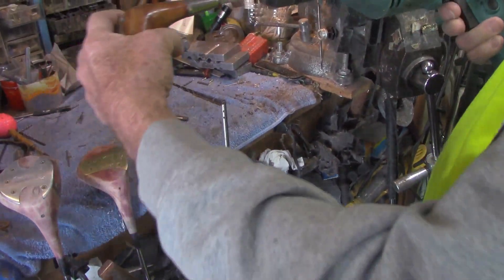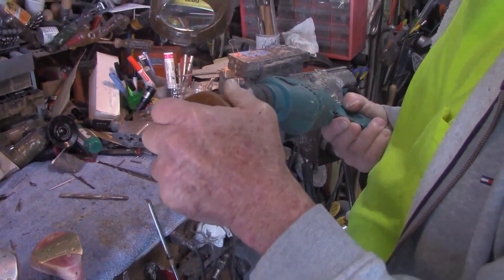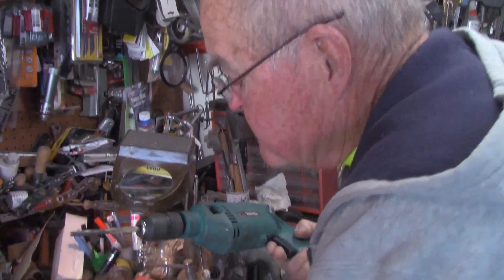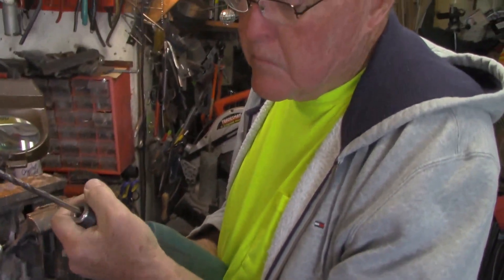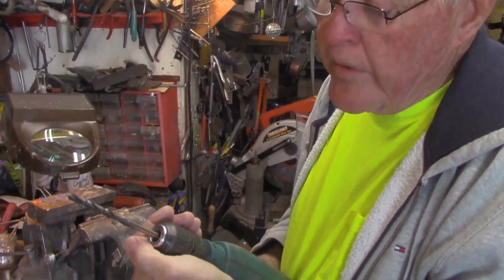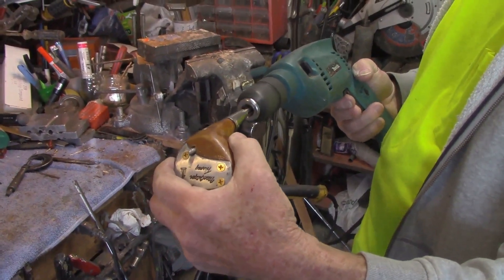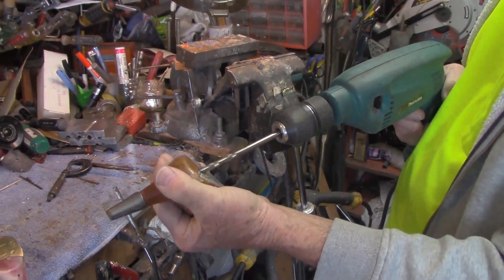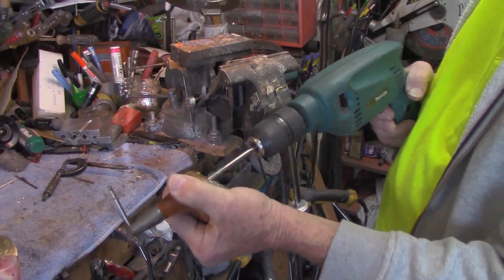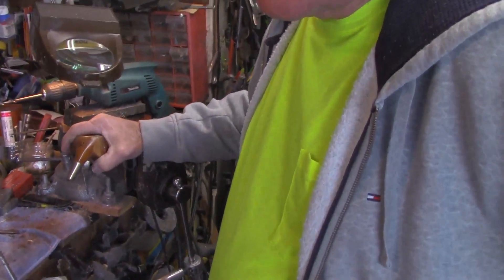We're going to very slowly run this tapered reamer through here. The tapered reamer didn't quite do the trick, so we're going to go in just a little bit with a drill. I've kind of already done it, but just to show you — you just run in and get down to the bottom and be very careful. You can also come in from this way; just be very careful.